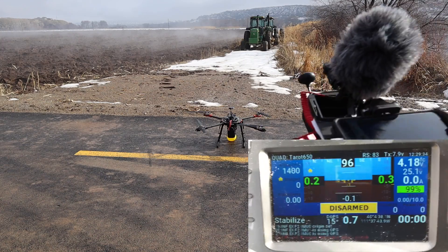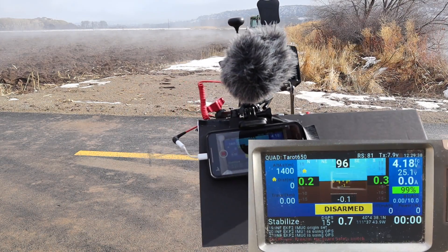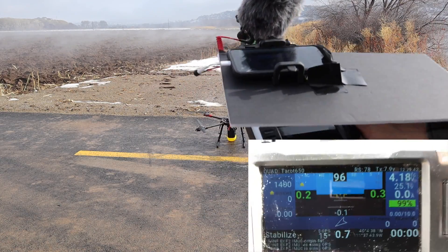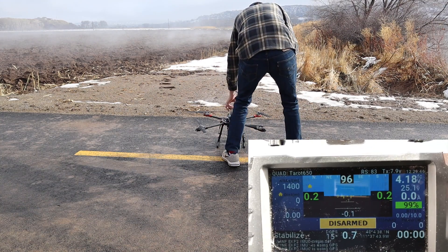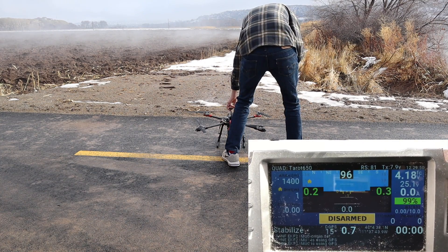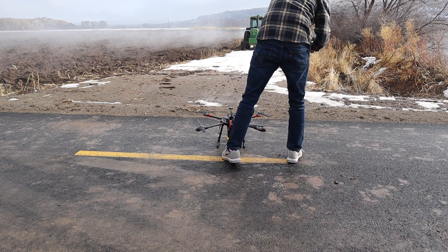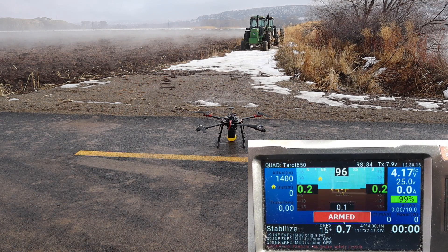You guys can kind of see my setup. I'm viewing everything through my phone — I hope you guys appreciate this. Let's hit the safety switch and we should be live. Cameras are all rolling. Let's arm it. Motors armed. Let's take off.